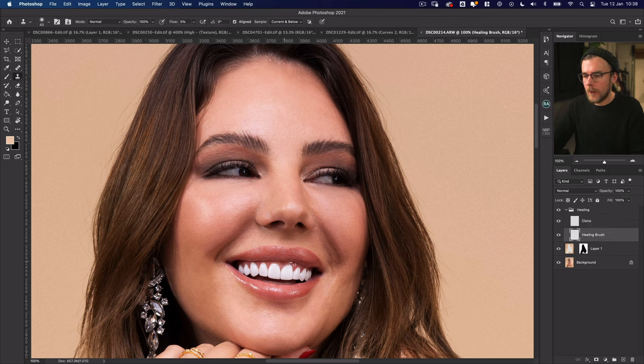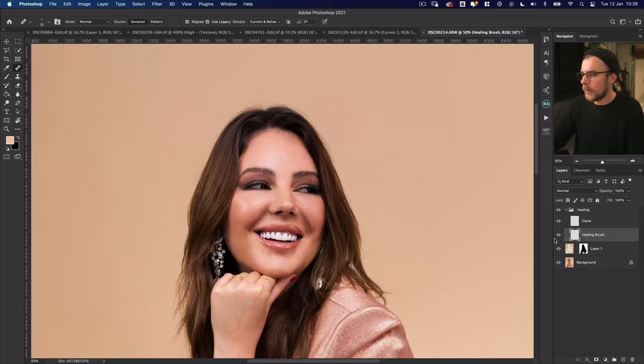I've noticed some other little bits on the lips that I want to touch up, so I'm going back to the healing brush. Also, if you're using the healing brush, clicking the Legacy button at the top gives you slightly better results than the ordinary mode — I definitely recommend that. This is the kind of thing you could spend all day on, but there's only so much you need to do. If I turn this group on and off, you can see where we started and how smooth it looks now — and this is just healing, before we've done anything else.